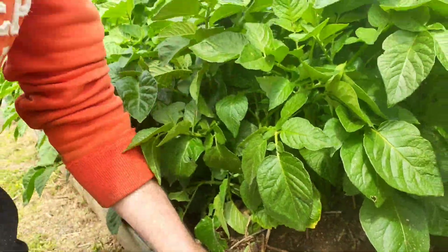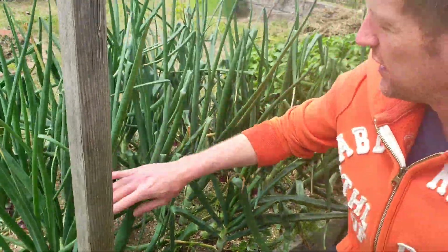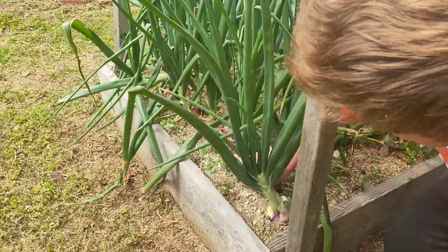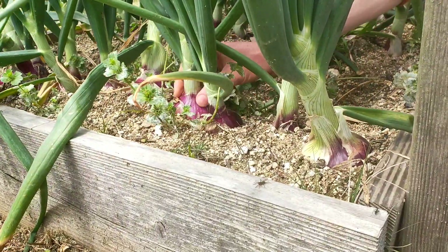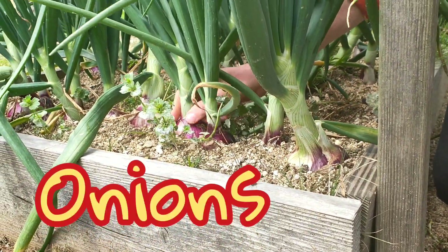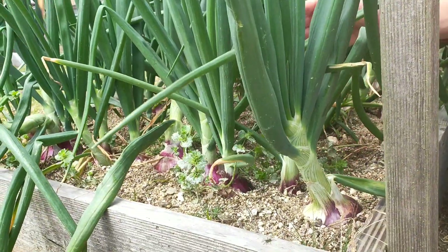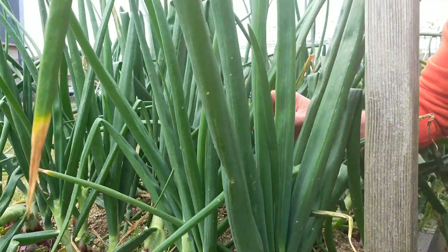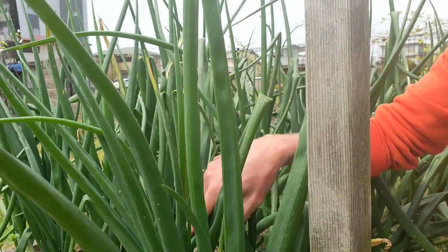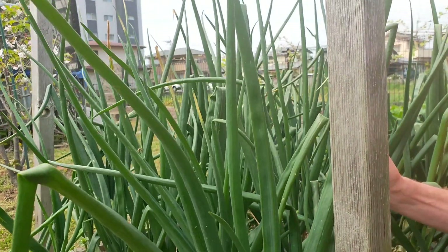Also over this side we've got some onions and they're looking pretty good. You can see these are red onions, you can see them coming out the top here. They're pretty big, a little bit too squashed in but that's okay. We can't pull these out just yet. See how the leaves are nice and green? We need to wait for these to go brown and sort of fall over like this. When they go brown and fall over then we can pull them out.